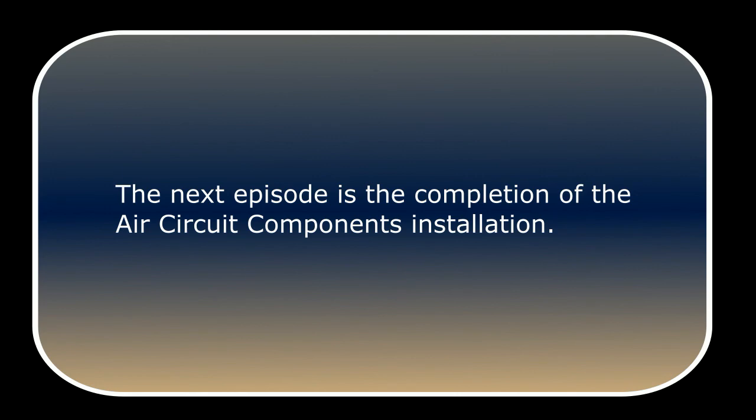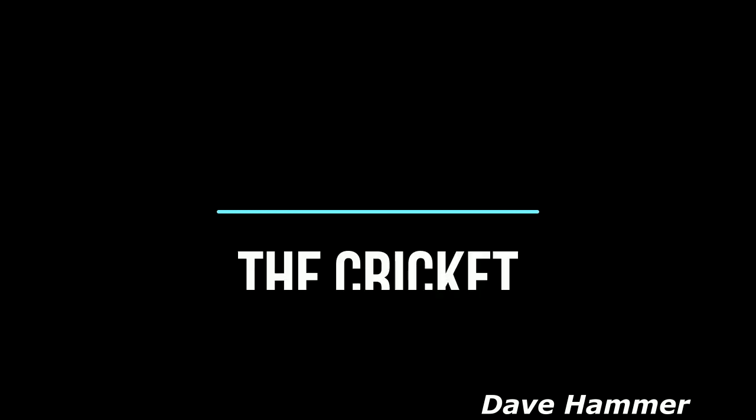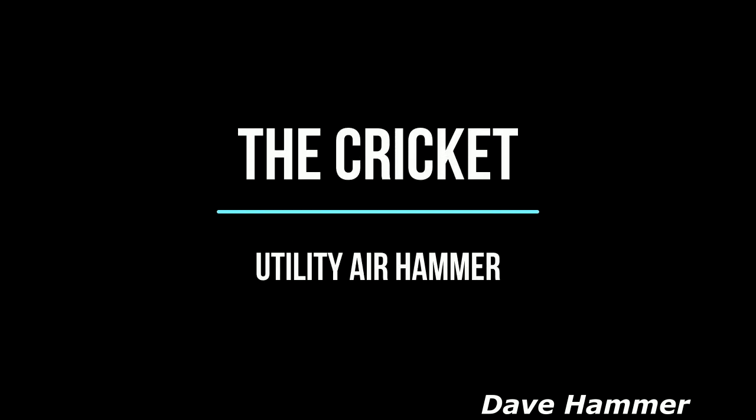The next episode is the completion of the air circuit components installation. This is Dave Hammer, thanks for watching. Have a great day.